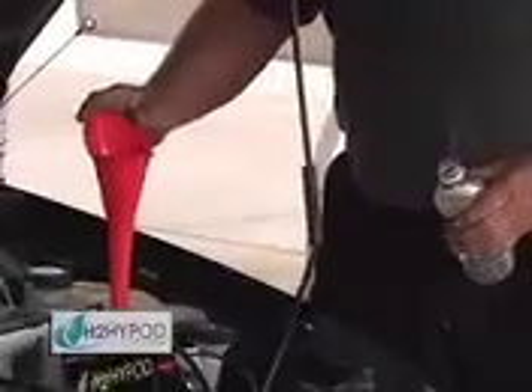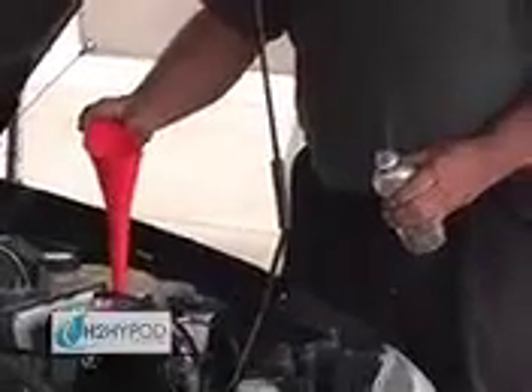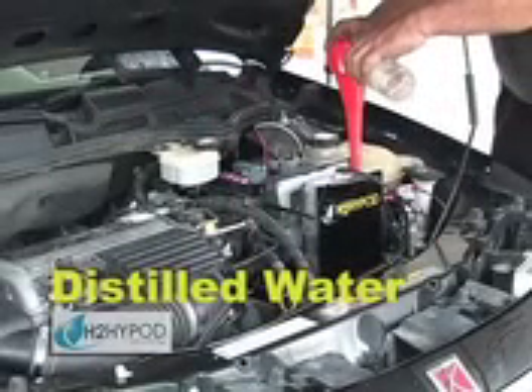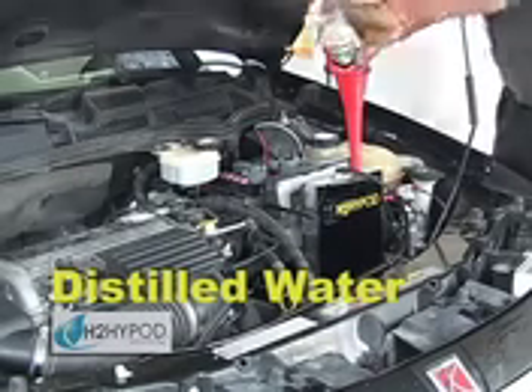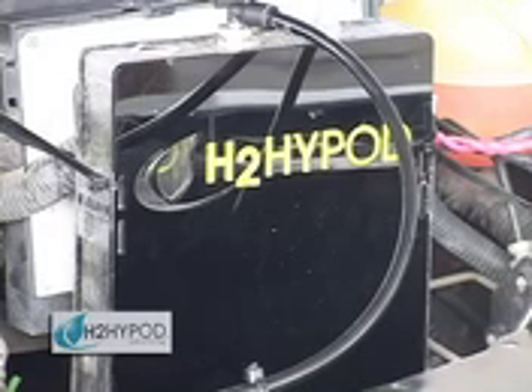After using your H2 HiPod's wiring harness to attach the unit to the fuse box, it's now time to just add distilled water. The water that you pour into your H2 HiPod is going to be broken down into hydrogen and oxygen, which are going to be used by your engine to increase power, performance, extend engine life, and save you some money when you fill up. Your HiPod will now be breaking down water into hydrogen and oxygen, going into your engine to increase your gas mileage, increase your engine power and performance, and save us all a little bit of fresh air.